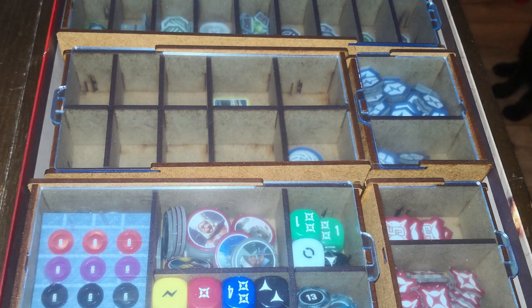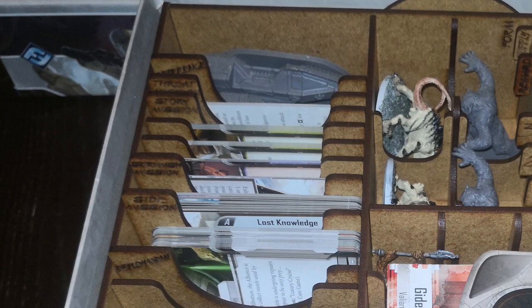The storage for the cards also has little engraved names, so you can categorize all your cards for easy access, and it fits both sleeved and unsleeved cards.